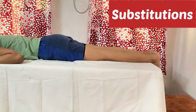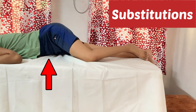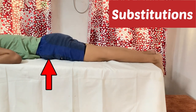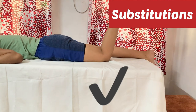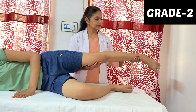Common errors during this MMT: the patient can use hip flexors to compensate for hamstring weakness — you can see the patient may flex the hip. There should be no hip joint movement such as abduction, adduction, or external rotation, so that there is pure knee flexion and no other movement.